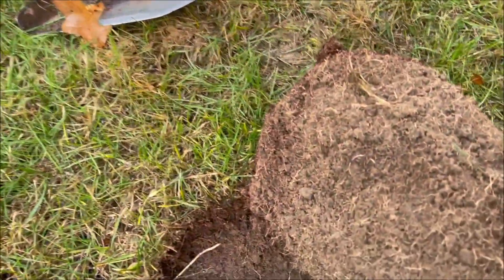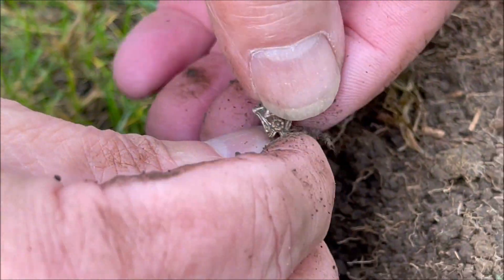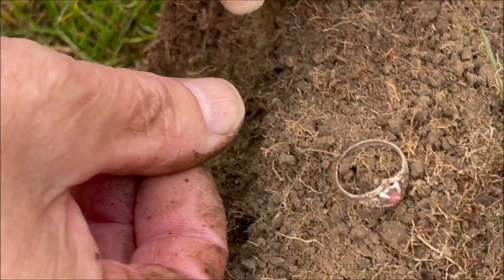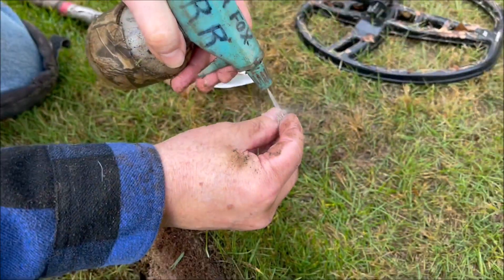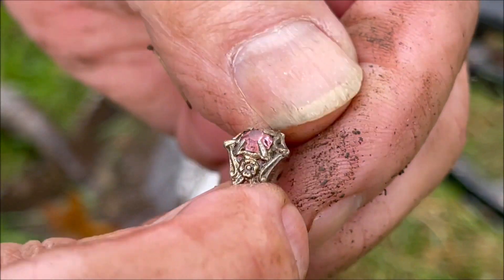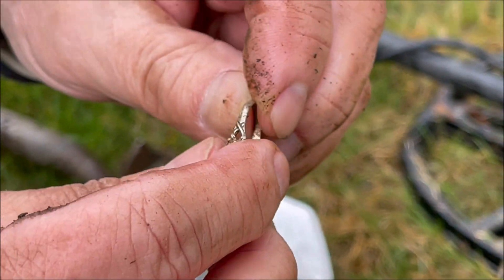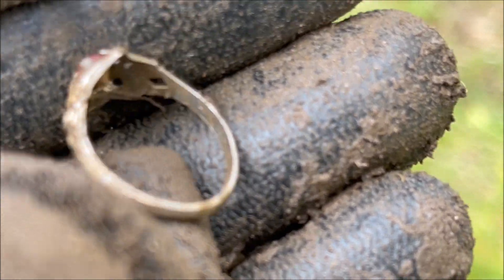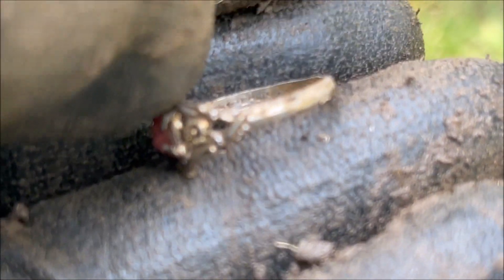Silver Fox got something good in the hole. That looks like a ring - yep, it's got a stone. Let me wash it off. Is that a CTR ring? Oh, it's a pink amethyst ring, a pink stone in it - that's definitely sterling. There's writing in here. Mark Sterling - I told your mother I was going to find a ring today. I said I probably won't get the $20,000 one, but that's a nice ring. Sterling, I see it.